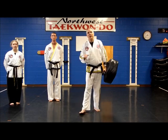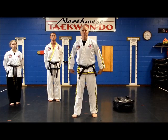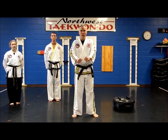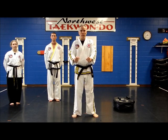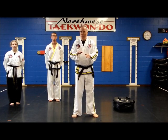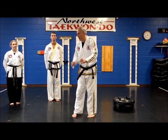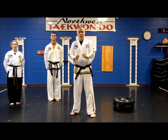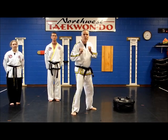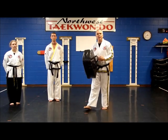Mr. D here. The next kick is going to be called back kick. Back kick is kicking behind you — sort of like a mule or a horse would kick. Someone's coming up behind you. It's not necessarily a spin side kick, which can be a little bit different. They're both similar, but this is more kicking behind you. We practice this a lot in class with a spin, because it creates so much power and a lot of deception.